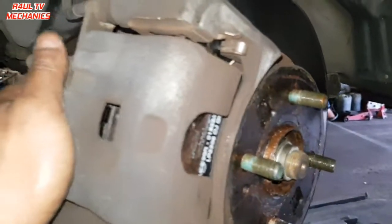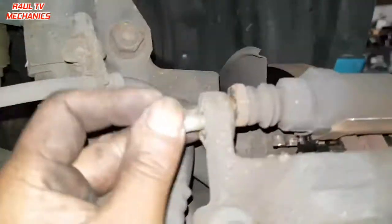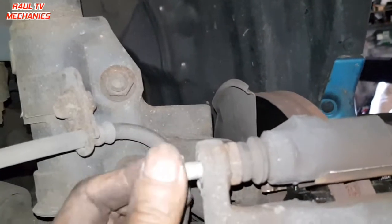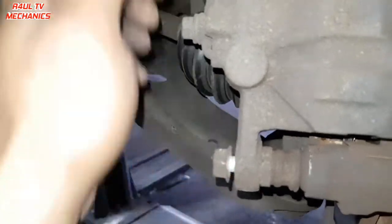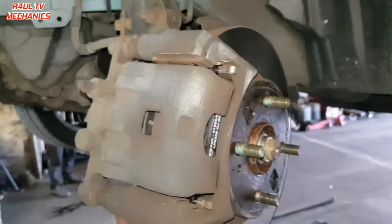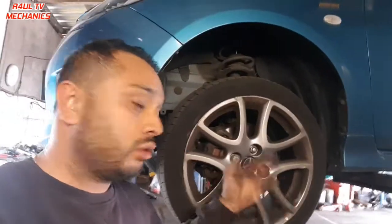The caliper is back on — obviously loosely at first — with the bolts back in. Bang those two bolts in, one on the top and one on the bottom, and tighten them up. Put the wheel back on and move on to the other side. I've also applied a bit of copper grease as mentioned. Wheel is back on — tighten it up with a strong arm.